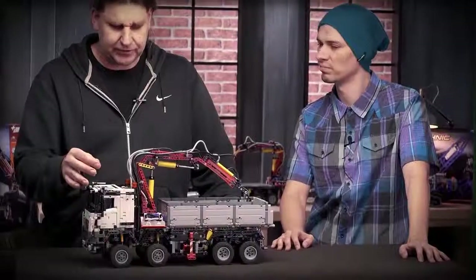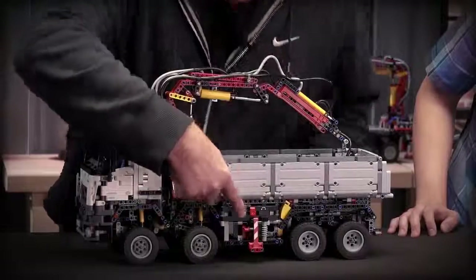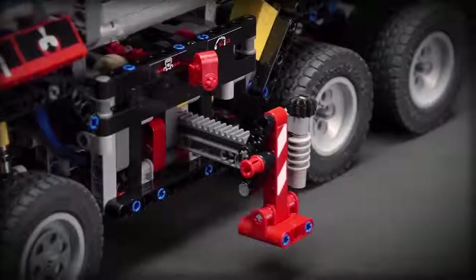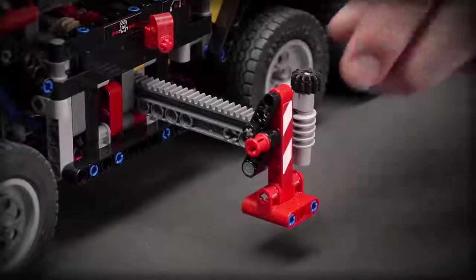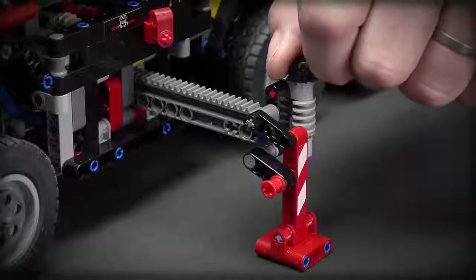There are four motorized functions in the model. I will show you now. The first one is the outriggers. I put this one on the gearbox and then I can drive the outriggers out like this, which is done by a new element that I will tell you about later. I can lower the outrigger like this.